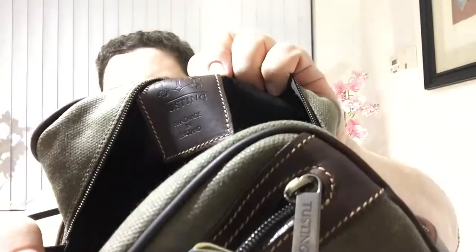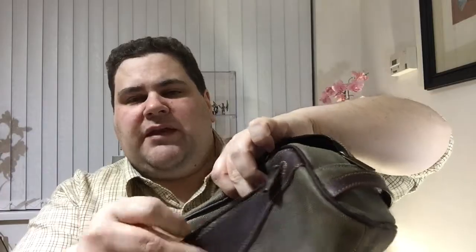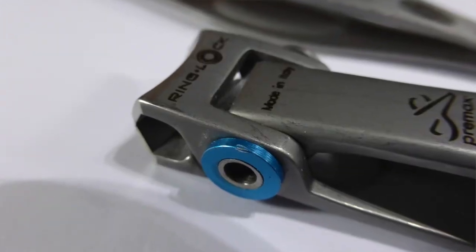Just two compartments: a main compartment inside with a nice Tusting leather patch, and then a small zipper pocket on the front — ideal for nail clippers and any metal objects, just to stop them from rusting.